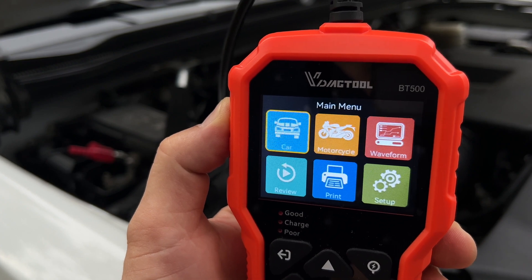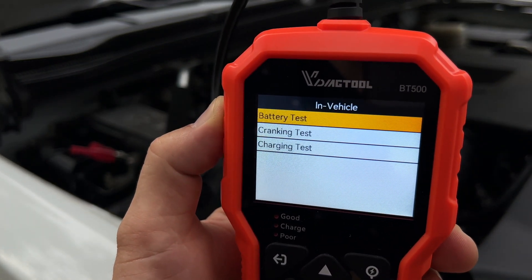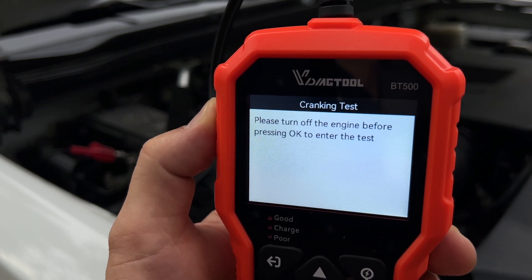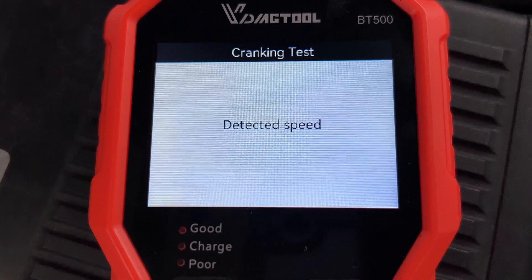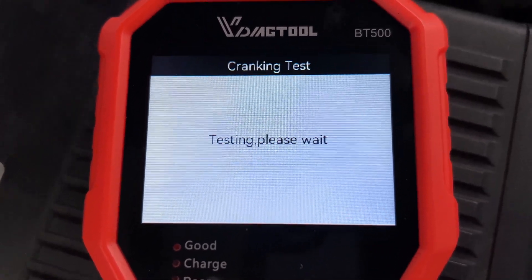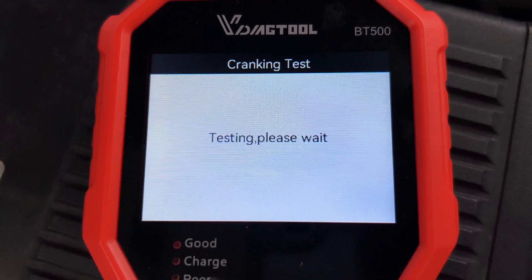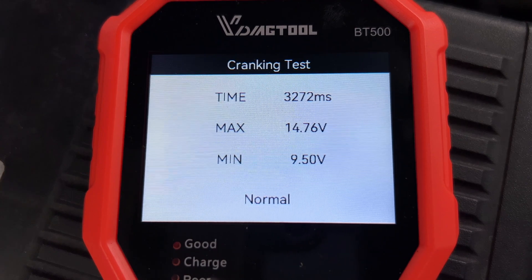Next, let's try the cranking test — 12 volt, in the vehicle, cranking test. The engine needs to be turned off before you start the test. Press OK, then you can start the engine. This test only takes a few seconds to complete, and we've got 14.76 maximum voltage and 9.5 minimum. According to the tool, everything is normal.